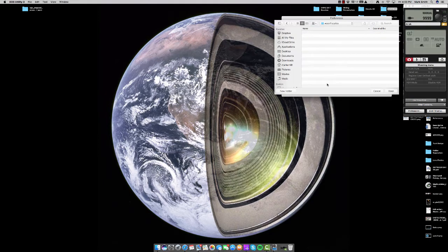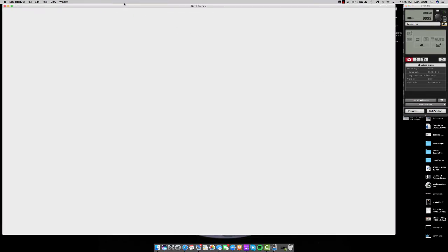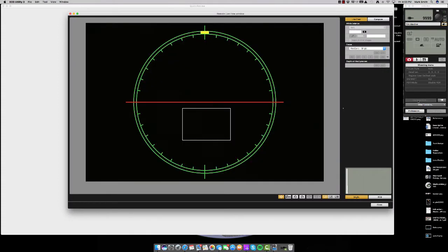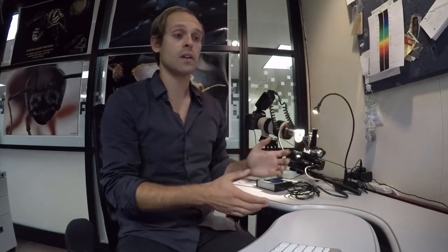I'll also create a subfolder that says '10x objective.' Then we're going to open up quick preview so it's ready, and open the live view shoot as well. Any time you have your live view open you want to go ahead and turn on your lamp so you can see what you're doing on the screen.